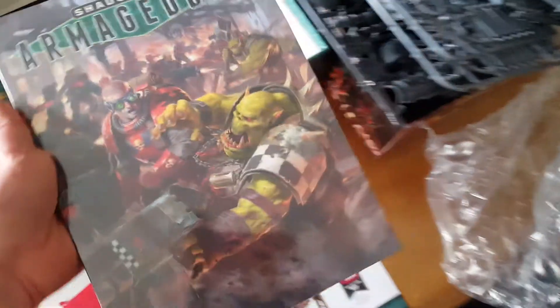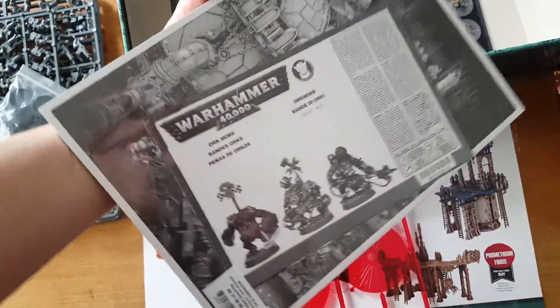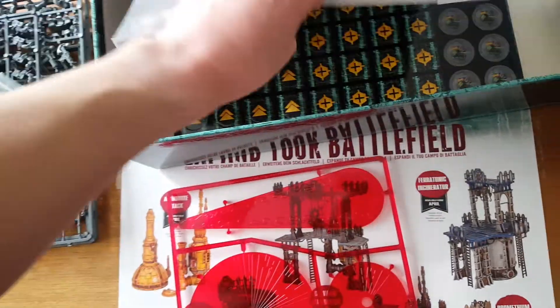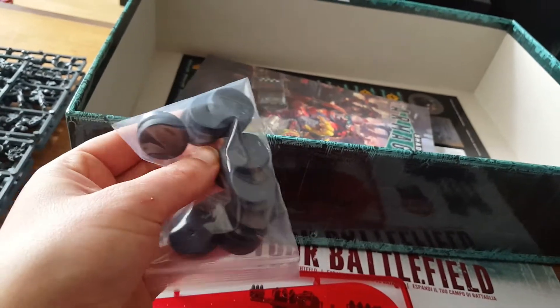And the Armageddon rulebook. Also, instructions for modeling in here. We're going for small bases.